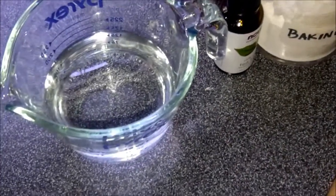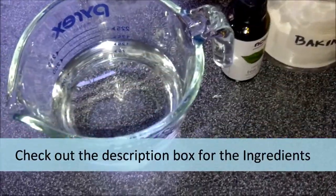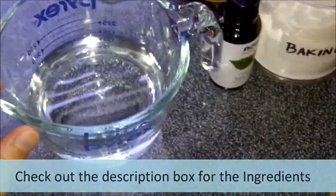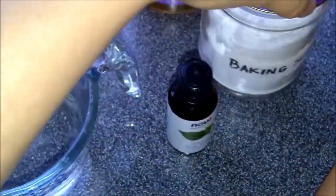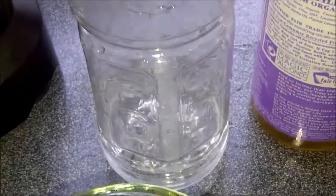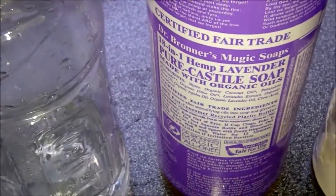Today we're going to make a homemade toilet bowl cleaner. What we need is water, baking soda, and three-fourths cup of water inside.